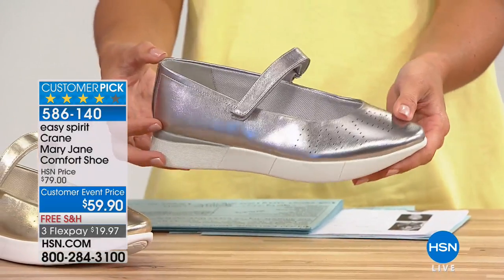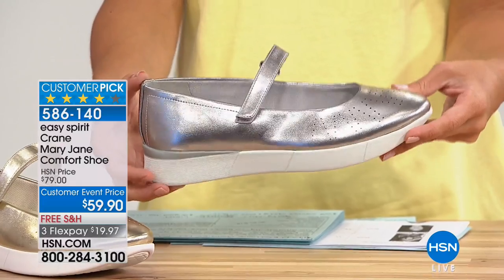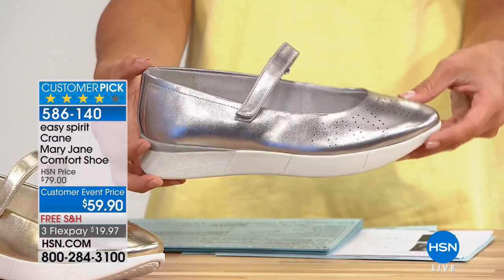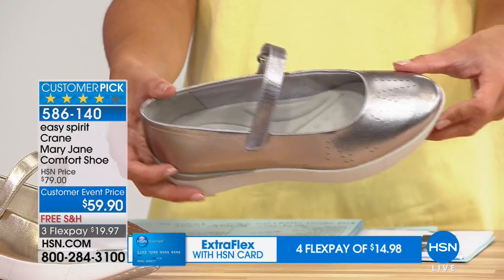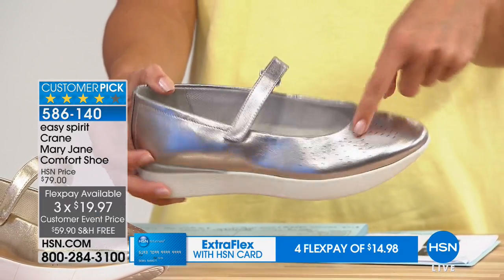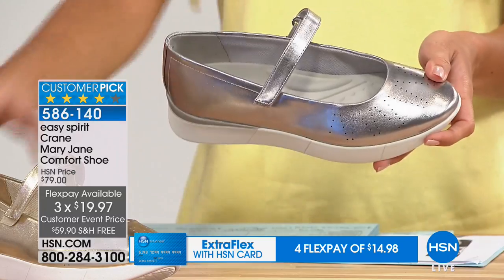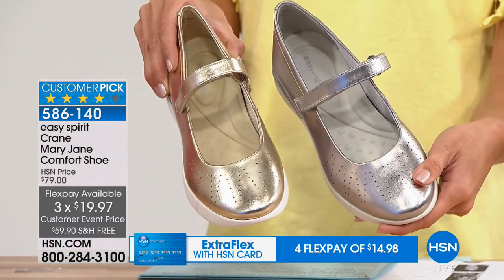What you're seeing right here is the silver. So it's definitely got that nice high shine, that beautiful metallic tone. If you love silver jewelry, this might be for you as well. And you can see the perforation too, for some breathability, hook and loop closure on this as well. So that's your silver.